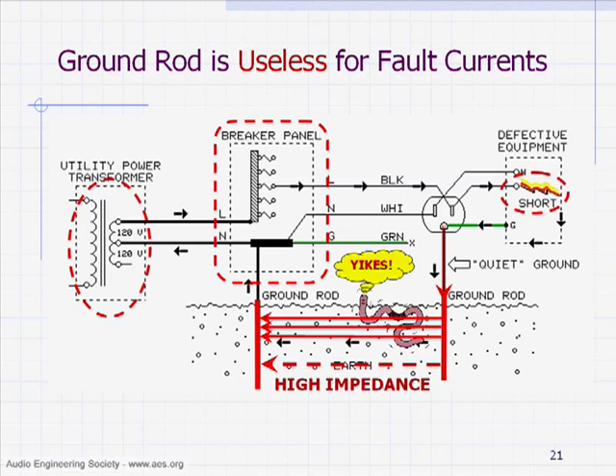I'll guarantee that every worm in that soil is going to crawl out because they hate electricity. In fact, it's a good way to get worms if you fish a lot — just get a little hand-crank generator and a couple of probes, go cranking away, and those worms will crawl right up out of the soil.